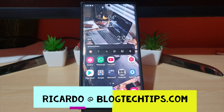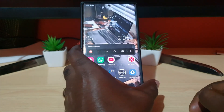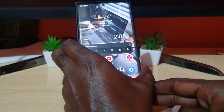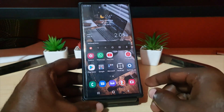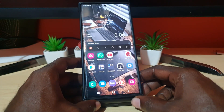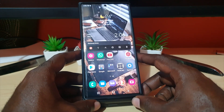Hey guys, Ricardo here and welcome to another Blog Tech Tips. In today's tutorial, I'll be showing you how to take a screenshot on the S22 series or the S22 Ultra. You have several ways to take a screenshot on these devices — I'll be breaking down from the traditional to the newer methods that can be achieved with the S Pen.